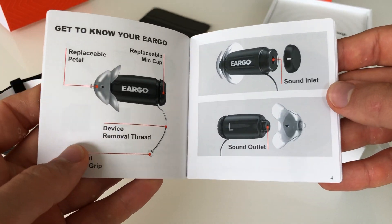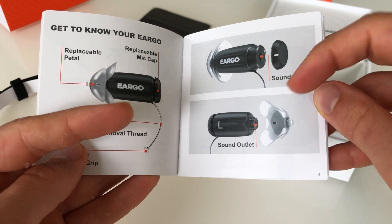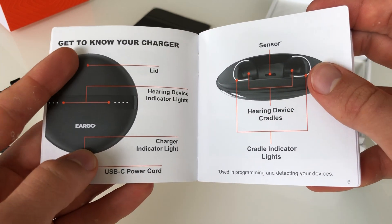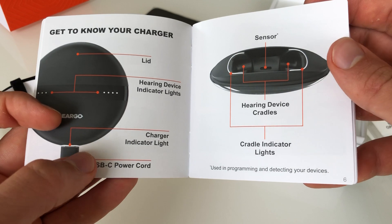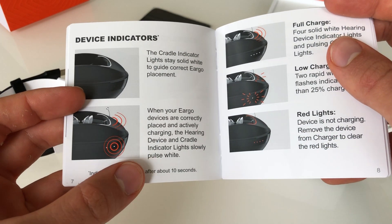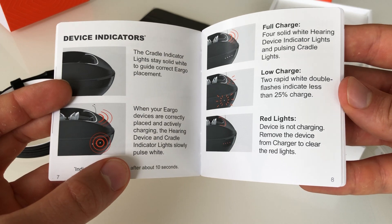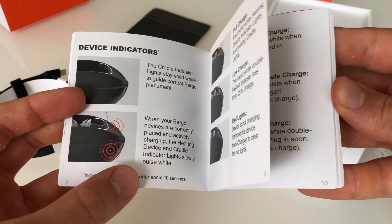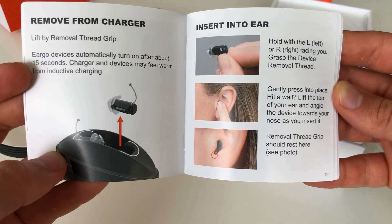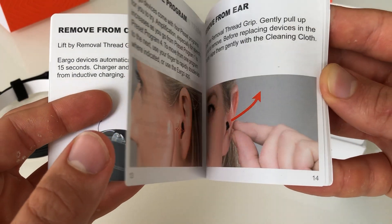This is a nice guide that walks you through the different pieces of the hearing aid, where sound comes in, where sound goes out. Getting to know the charger with the indicator lights and the power cord. This charger for this generation is new for Eargo, for the Eargo 5. You have some device indicators indicating full charge. How to insert it in your ear — you want that plastic line just on the outside of your ear canal at the bottom.